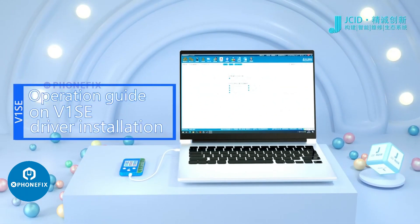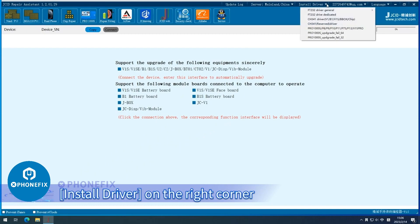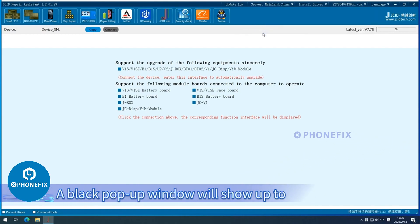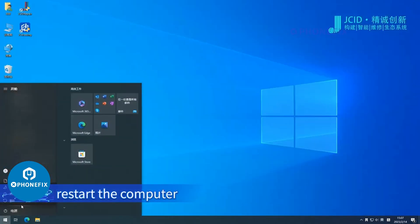Operation Guide on V1SE Driver Installation. Click the drop-down arrow of Install Driver on the right corner. Select FT232 Driver General. Click V1SE. A black pop-up window will show up to indicate that the driver is being installed. After the pop-up window disappears, restart the computer.